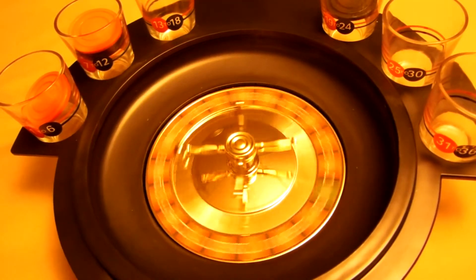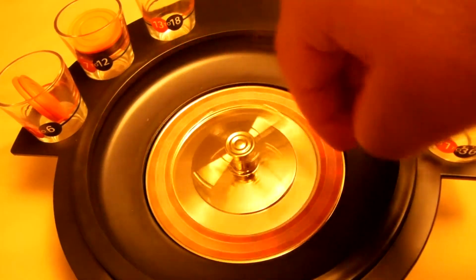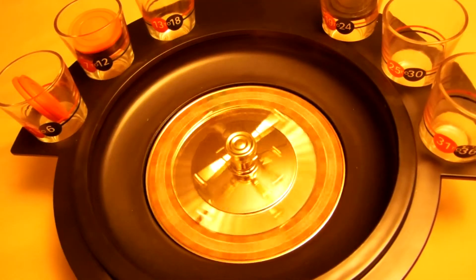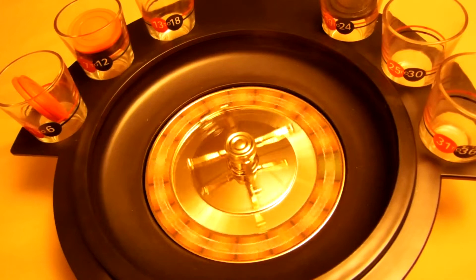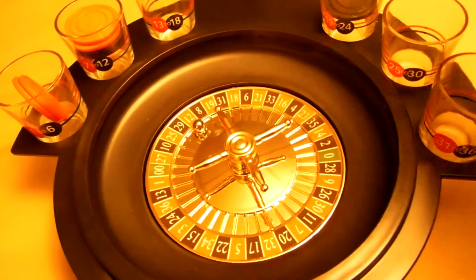Oh wow, a one in red — another full shot over here! Let's see what we have here. Ah, 12 in red — whoa, a full shot going on there.